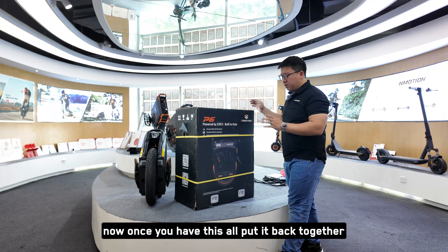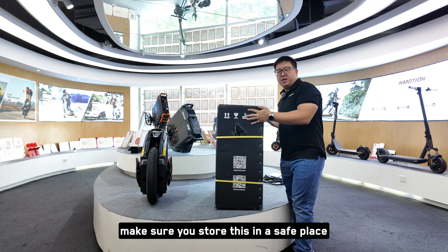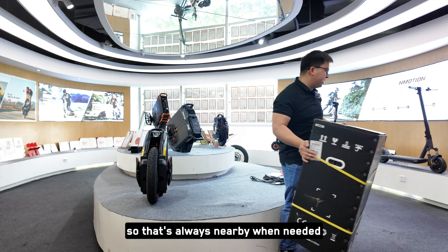Once you have this all put back together, make sure you store it in a safe place in your garage or attic, so it's always nearby when needed.